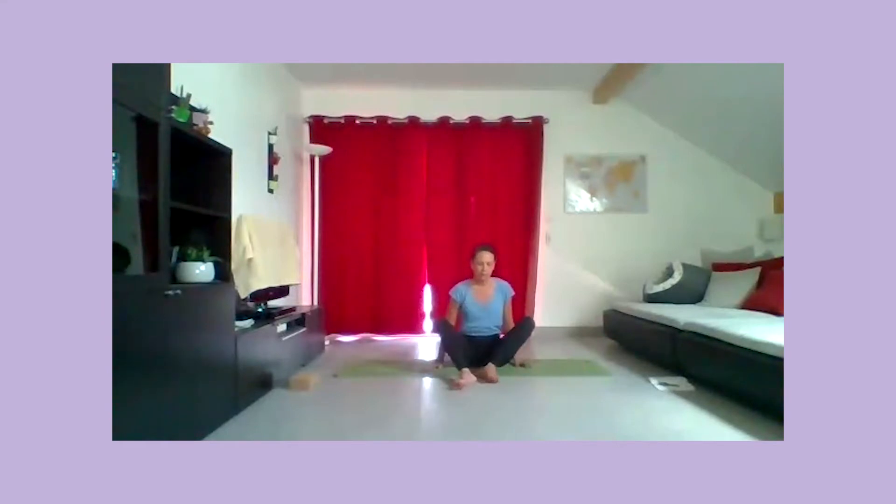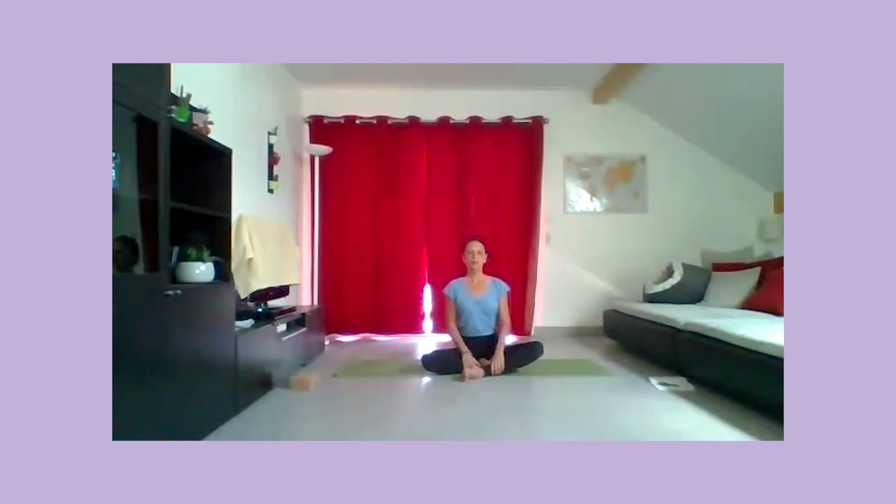Vous allez croiser les jambes puis ouvrir une jambe sur le côté. La jambe est bien tendue, le pied est flex, et le talon vers le pubis si possible. Vous allez marcher les mains vers l'avant en gardant la colonne longue et en gardant l'espace entre les épaules ouvert. À chaque expiration, essayez de marcher davantage les mains pour peut-être poser les mains à plat sur le sol, et peut-être les bras. Toujours en gardant de la longueur entre le coccyx et le sommet du crâne et en gardant les épaules ouvertes.